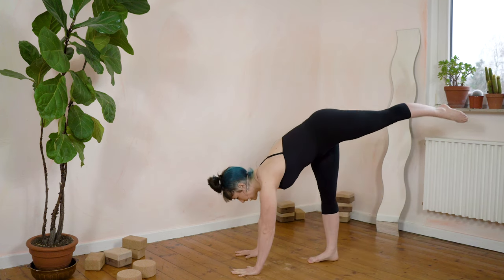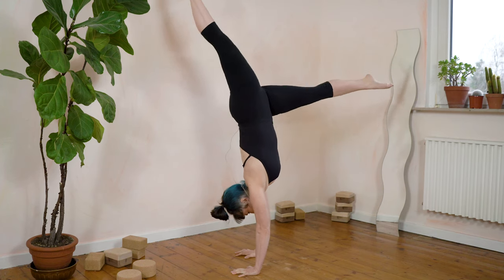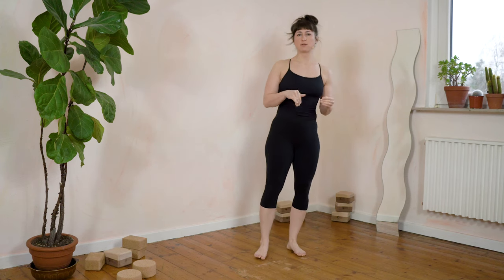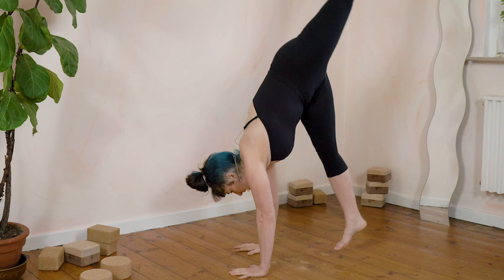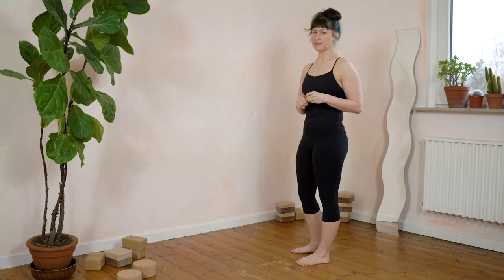Another great question was about what to do if your shoulders don't really have a good reflex for opening in a handstand. In the kick-up, we need to first round the back and then at the end open. Sometimes the problem is the actual shoulder mobility, but you also need to train the reflex to go from a rounded position to open. I'll show you two really great exercises for this.